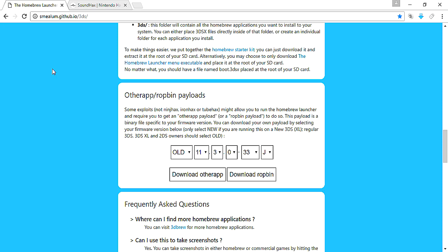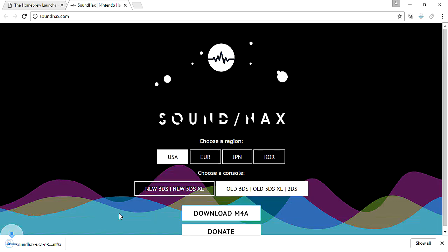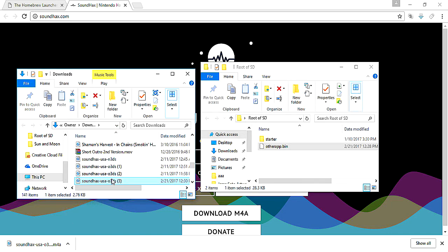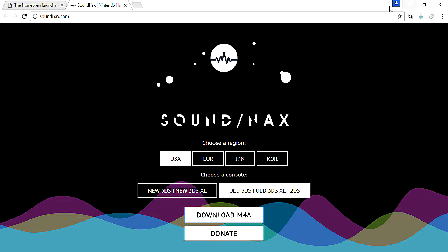I had to find the website where you download the next file. You're going to want to go to soundhacks.com. This is the audio file that you're going to need to put onto the root of your SD card. You want to click USA. If you have an old 3DS, click that; if you have a new 3DS, click that. You want to download the MP4 file. This is the audio file that Sound Hacks will recognize, and it will get you into the homebrew launcher. Now that you have those on the root of your SD card, you are good to go.